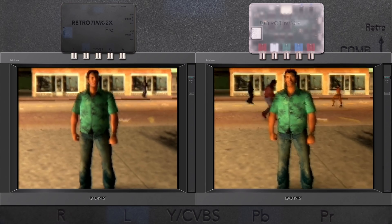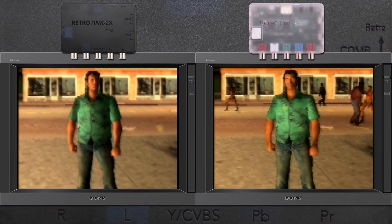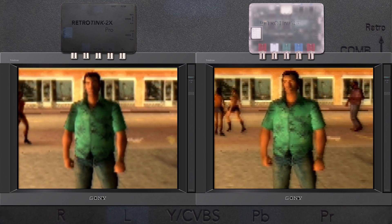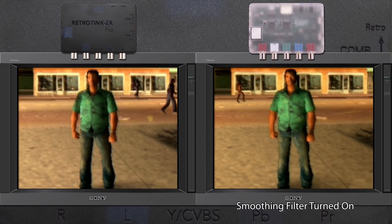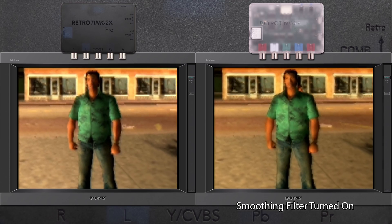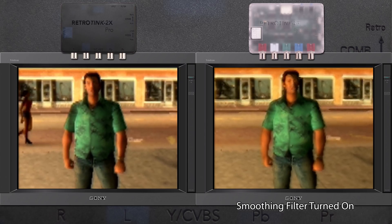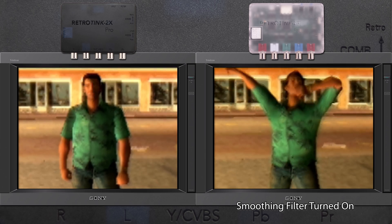Alternatively, looking at some higher resolution 3D graphics, you can see the smooth scale of the new Tink-M works really well. As we're zoomed out, the image looks slightly less pixelated, and even as we zoom in, it feels like there's more detail in the character's face. The original RetroTinks offered a switchable smoothing filter that I thought did a great job with 3D graphics. While I still think it works well, with higher resolution examples some people might think it's a bit too smooth. In that case, the new Tink-M seems to be the happy medium of sharpness with smooth scaling mixed in.